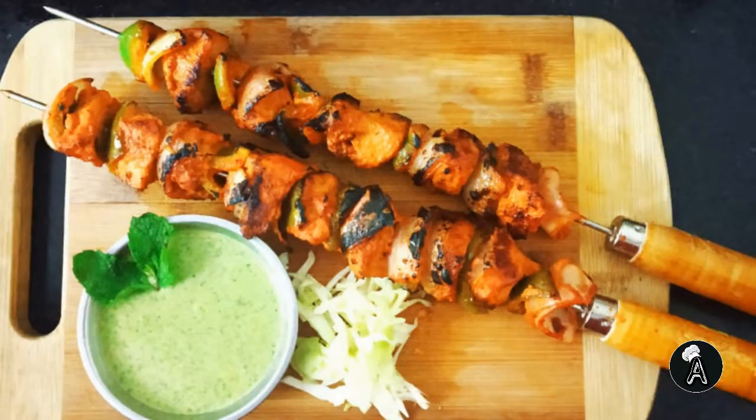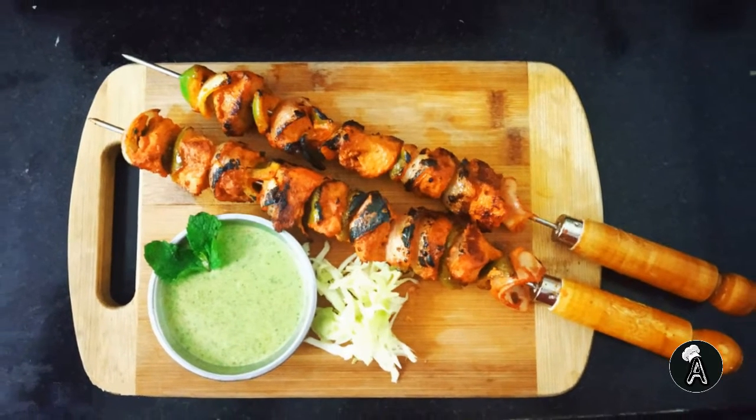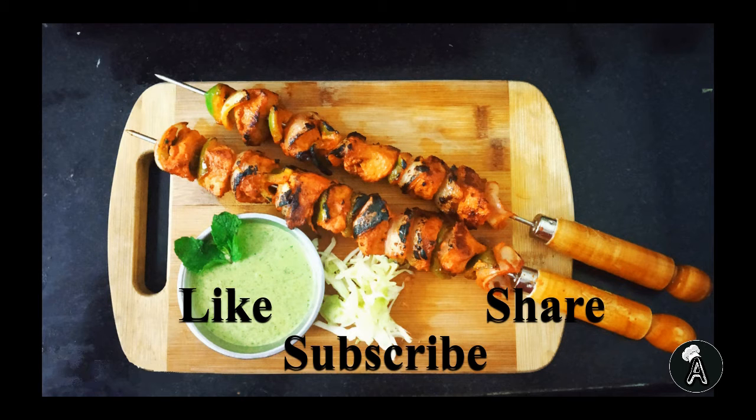Serve with some fresh mint chutney and our paneer tikka is ready. Like, share and subscribe to Cook with B. Meet you next time with a new recipe. See you next time. Bye.